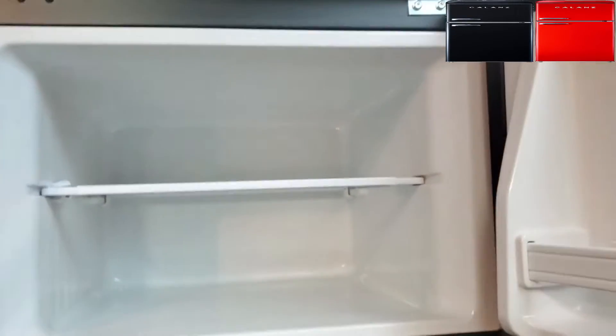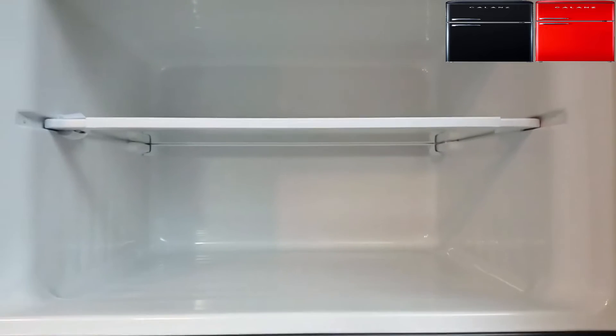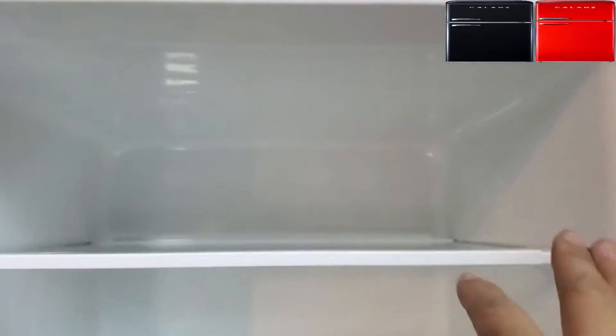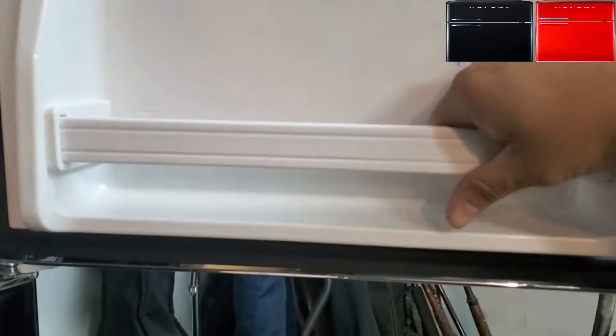The freezer itself is only 1.6 cubic feet of space. Removing and reinstalling the shelf is simple. I don't see an LED light in the freezer — it's going to be dark in there. My hand fits all the way to the back up to my elbow, so it's pretty deep. You could probably fit two 20-pound turkeys in here, but not more than that.